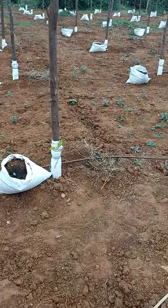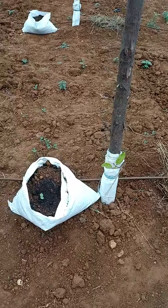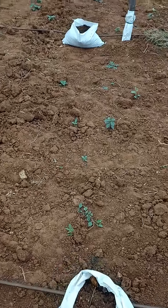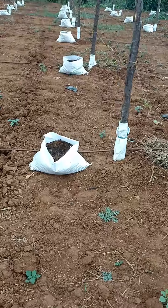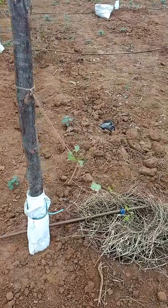This is multi-layer farming. We are growing passion fruit as well as watermelon in this. Watermelons are grown in packs and passion fruit we are growing in the soil.